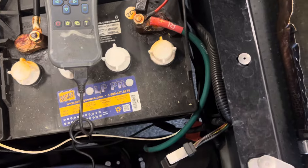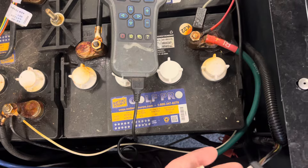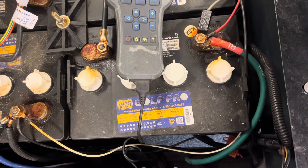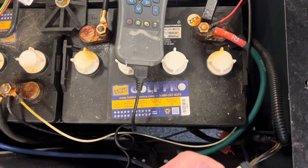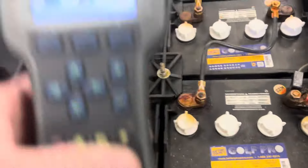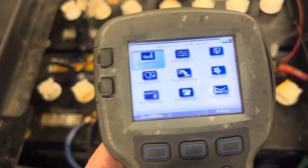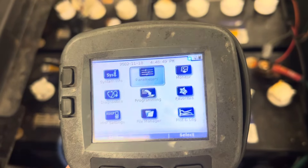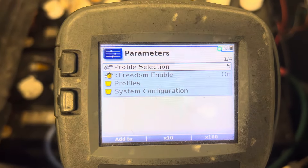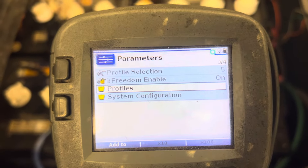So then what I'm going to do — here we have a handheld programmer. What a lot of people do, if you don't have the means or the tool required, you can buy a motor: Plumb Quick motor, DND Electric motor, or you can do an AC conversion to get more speed. But if you have the tool, you can go to Parameters, select Profile Selection — freedom mode five is on.